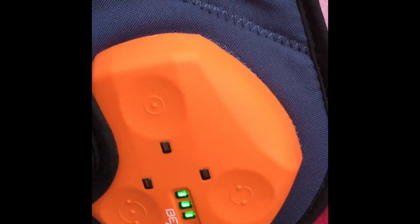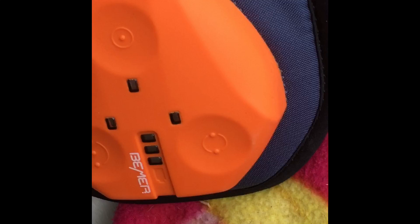So you can see on the Beamer, the cycle is completed because the lights aren't flashing anymore, and it just turned itself off automatically.